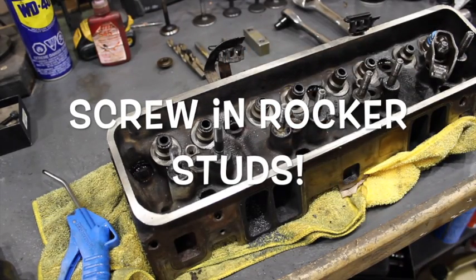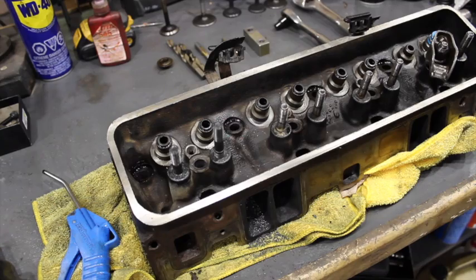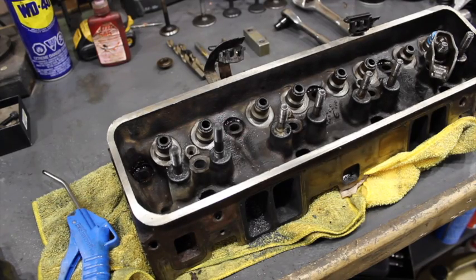What is going on guys, it's Pat in the shop. Today I'm going to do a video on Vortec head studs, screw-in head studs. I call it Vortec but it's really a lot of small block Chevys you can do this to that have press-in studs.